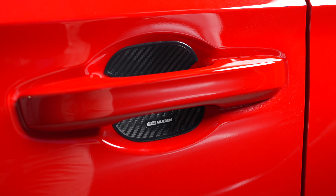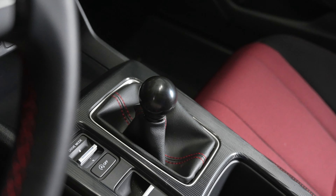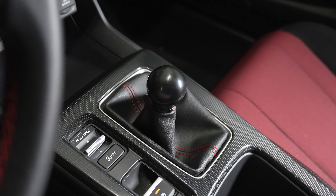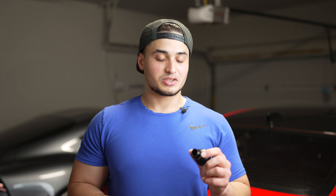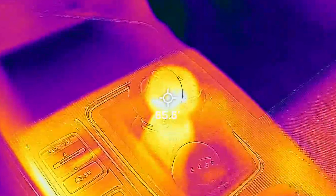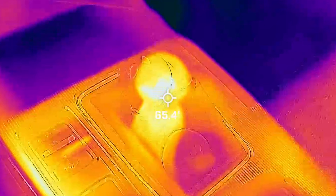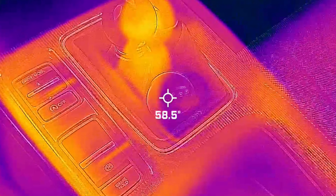Next are these Mugen door handle protection guards. They're pretty cool — they have a carbon fiber look to them and are easy to install. Just make sure the area is clean, get it lined up the way you want, and place it on. I do have to warn you: the adhesive they use is super sticky, so as soon as you press it down on the paint it's probably not coming back off without ruining the adhesive. Try your best to get it right the first time.